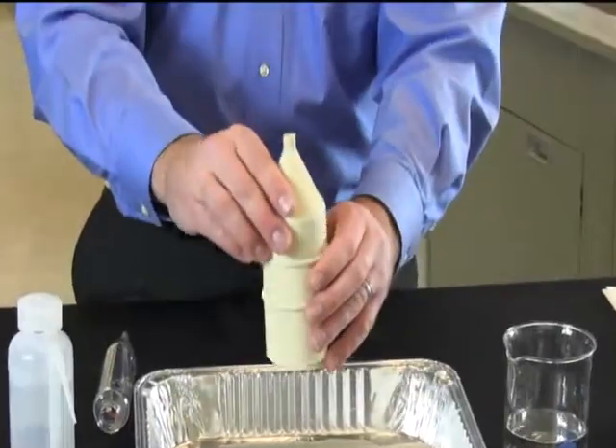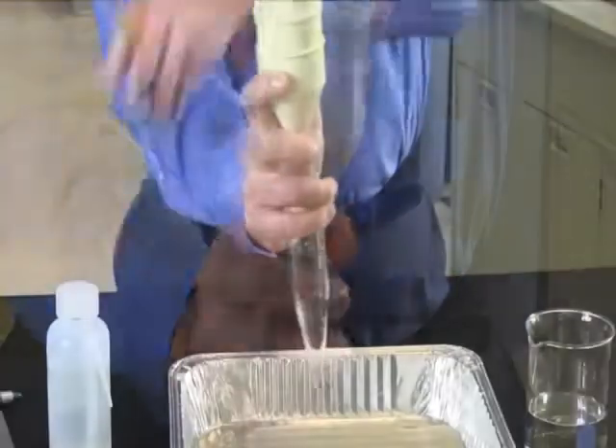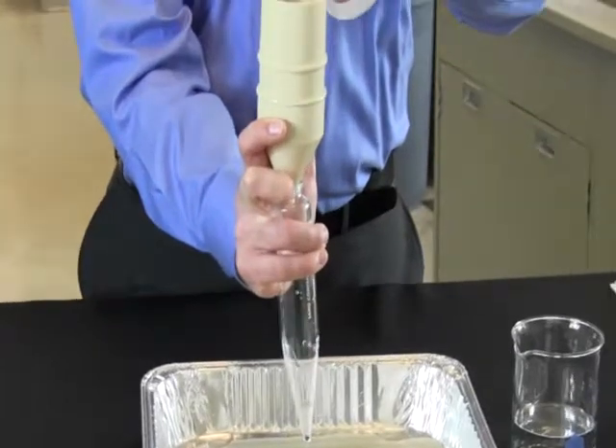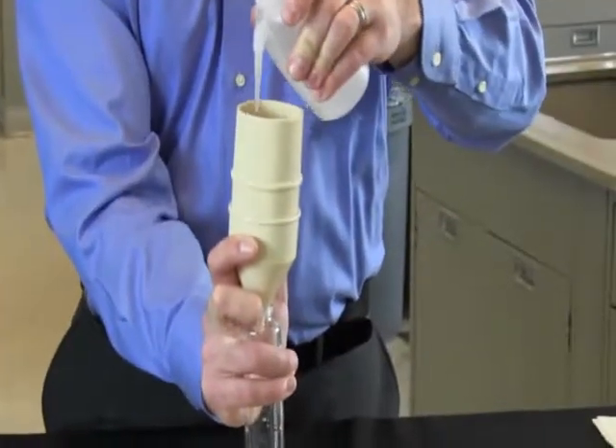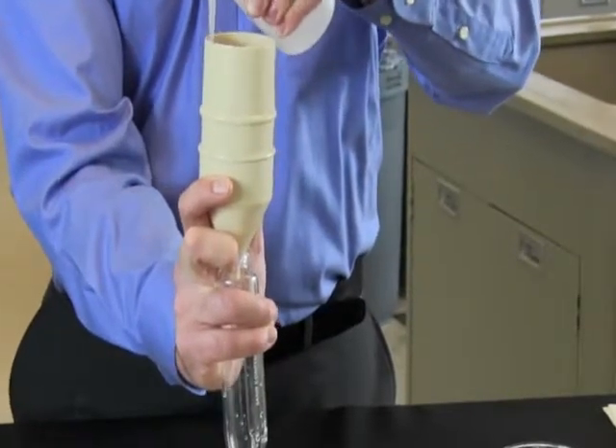Once rinsed, place the funnel over the top of the sieve, then flip it over onto the top of the graduated glass sand content tube. Finally, use the spray bottle to rinse the contents of the sieve into the graduated glass sand content tube.